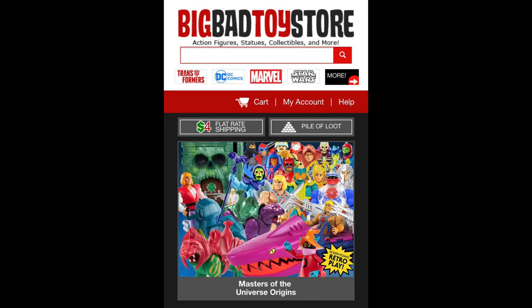For all your Masters of the Universe needs and a whole lot more, make sure you're hitting up Big Bad Toy Store. Use the link in the description below to save. Big Bad Toy Store coming in hot with these two, fresh off the truck. Unfortunately, they did get the foreign card editions, which is always a bad one. The comic books have no captioning, no wording. Don't know how Mattel's getting that supply mixed up, but it is what it is.